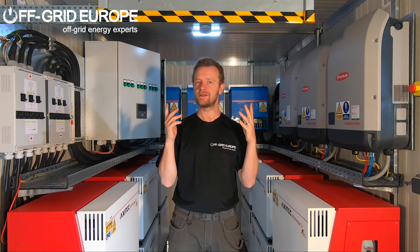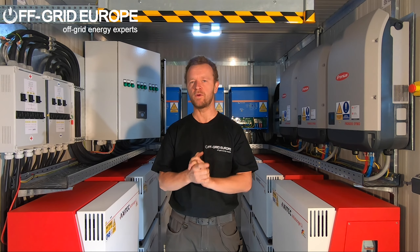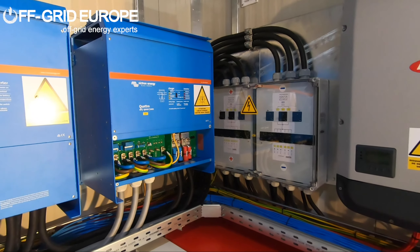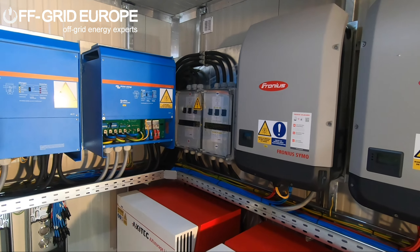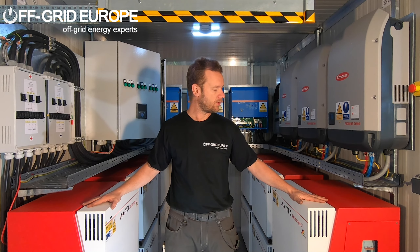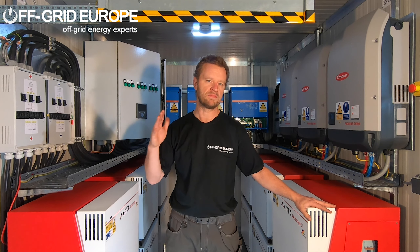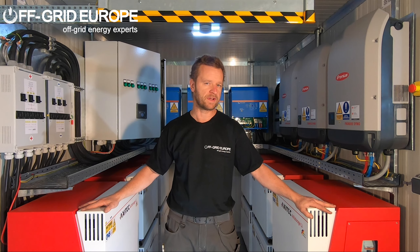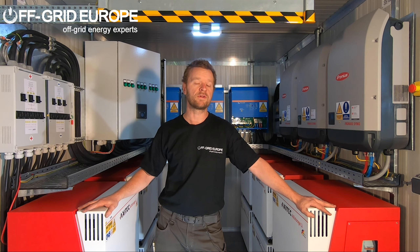Hello, this is Mark from Off Grid Europe and I'm standing in one of the Off Grid Europe power containers here. This one is a 45 kilowatt Victron Fronius power container. Battery wise we've got 120 kilowatt nominal capacity, Axitec 48 volt configuration, which means you have about 90 plus percent usable capacity depending on your configuration. This system can be set up for grid, off grid, or hybrid mode.